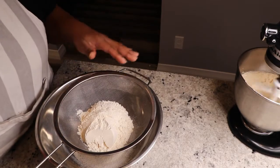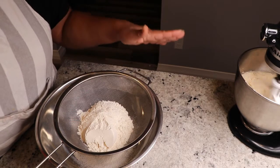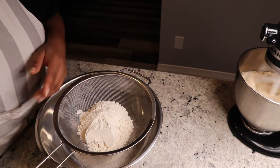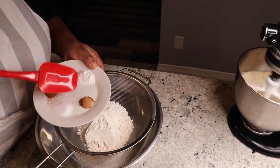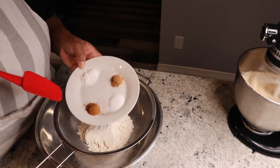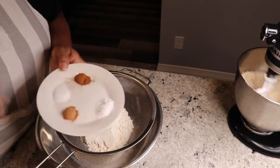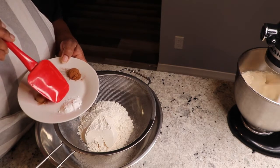So while the sugar and the butter is being creamed, over on that side I have gone ahead to prepare two cups of all-purpose flour. To that I'm gonna add one teaspoon of browned nutmeg, one teaspoon of salt, one teaspoon of cinnamon powder, and one and a half teaspoons of baking soda.